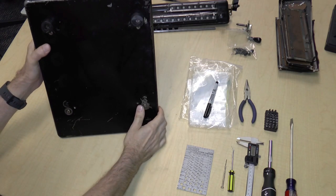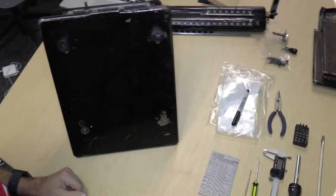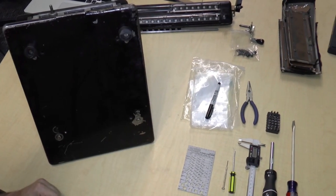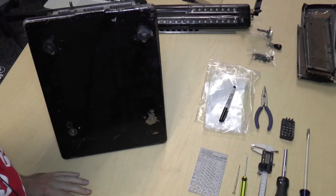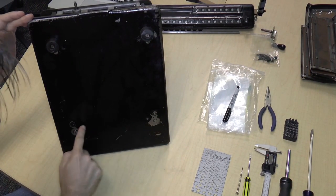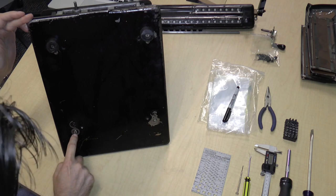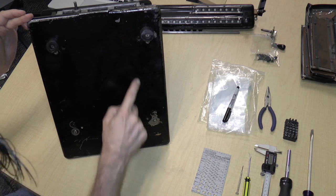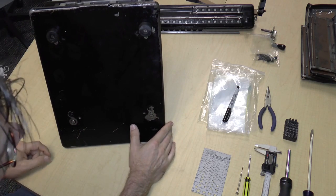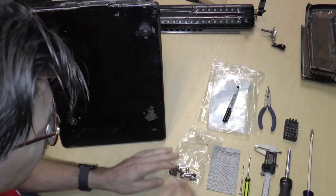So, if we look at the bottom — there are two feet, but these other two feet happen to be missing. These screws kind of seem to be in the wrong place. Anyway, I'm just going to remove them.